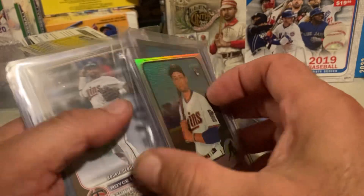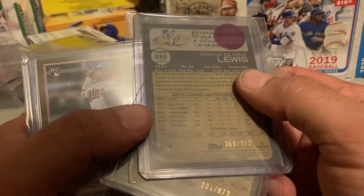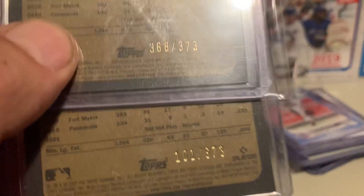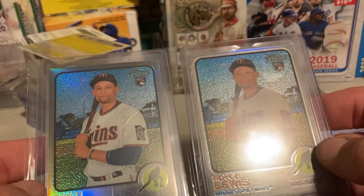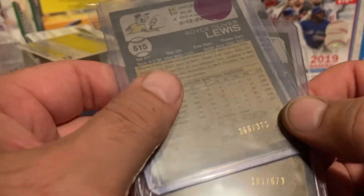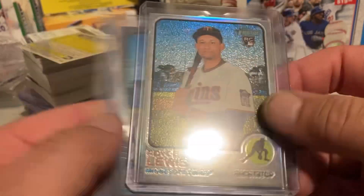Bought this one for like $5. We got a $3.73 and a $6.73 — they're different somehow. I bought these on eBay. This was number $3.73, and this was number $6.73. Somebody that knows better than me, tell me the difference.